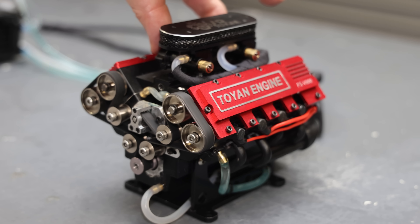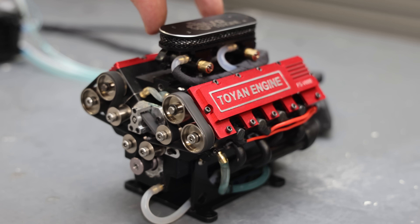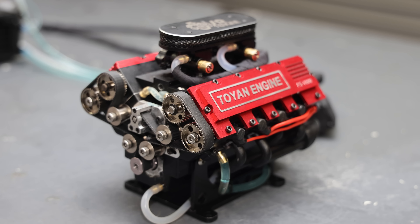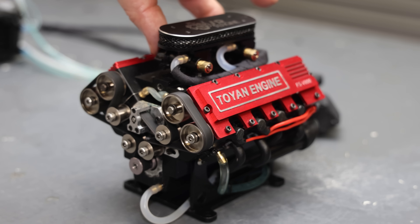Definitely sounds better. One thing I do find about this engine is you have to let it warm up a bit before it stays idling — I guess just like a real V8.